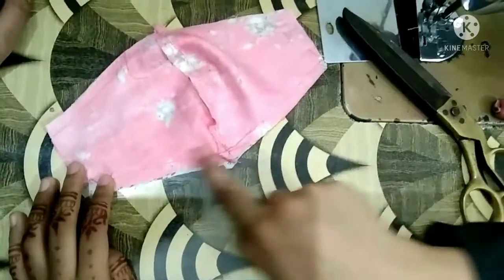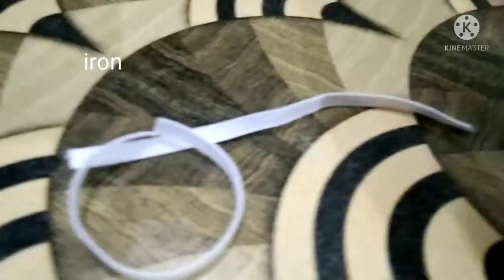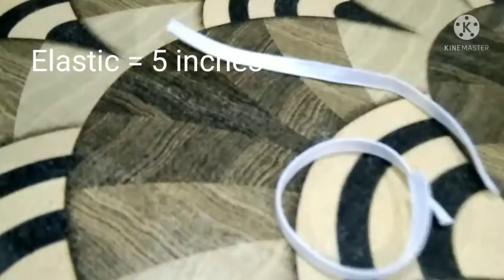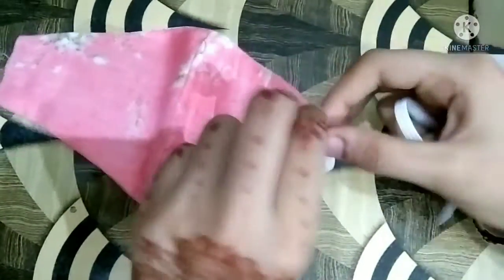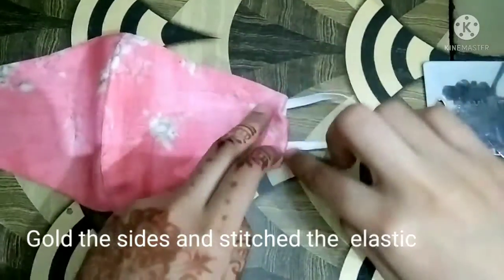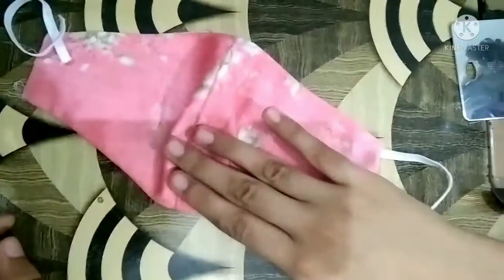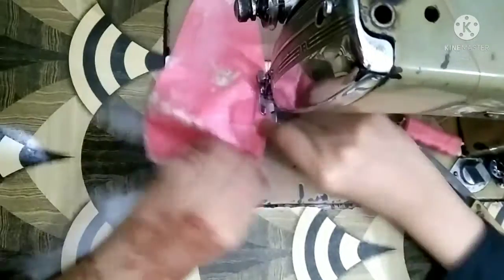You have to put the CD side on both sides, turn it to the CD side, and iron it. Now you have to put it in the elastic — press the sides, hold it, and insert it into the elastic all the way through.